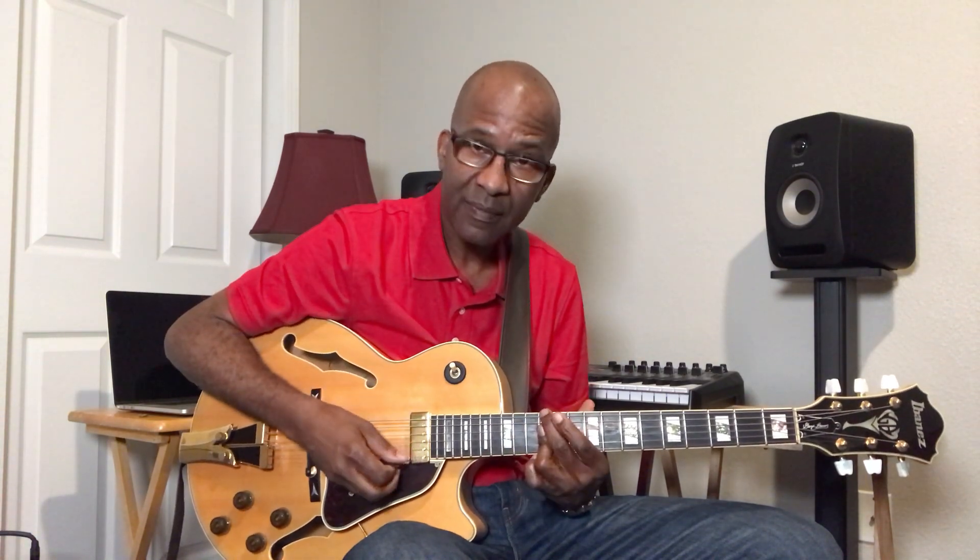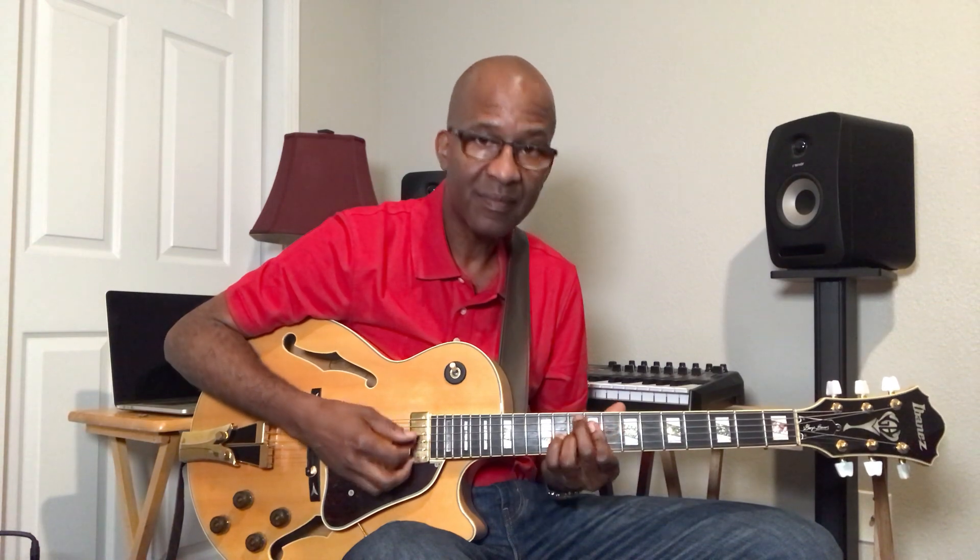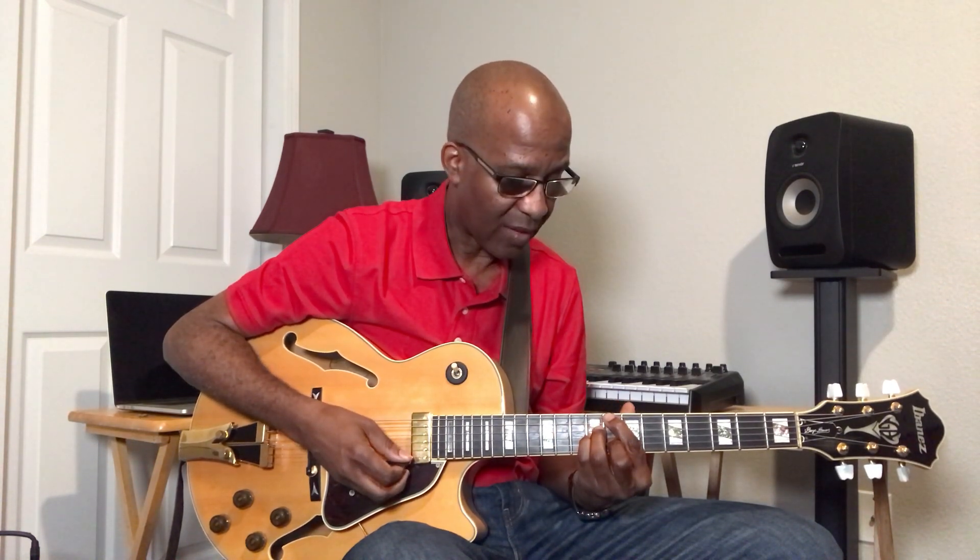I'm going to turn this E major 7 into an E-minor 7. And I'm going to turn this D major 7 into a D-minor 7. And we're back home.